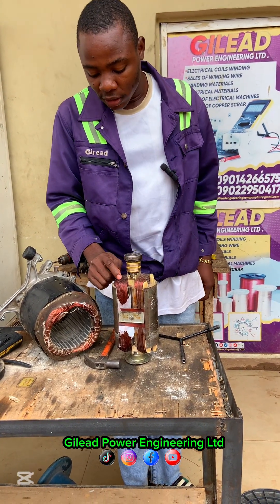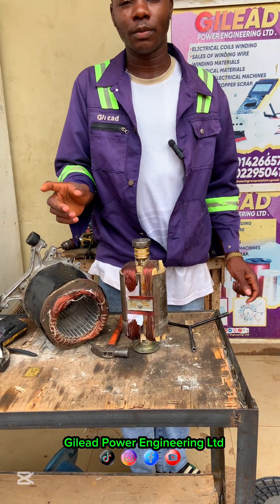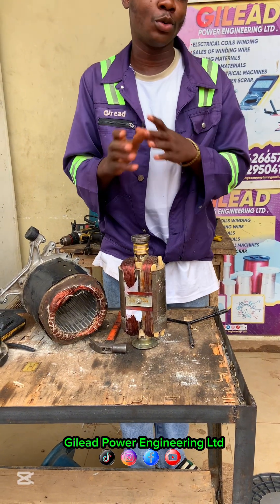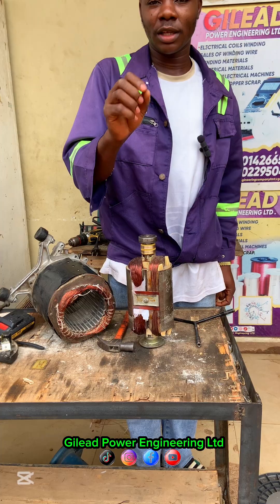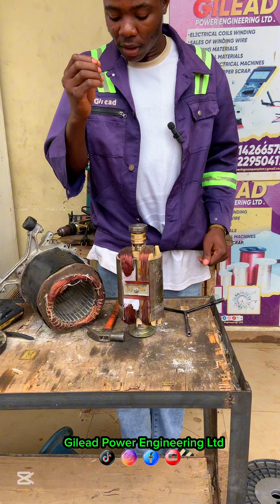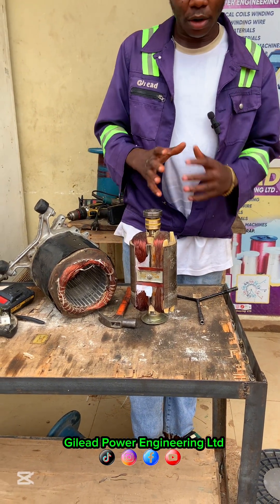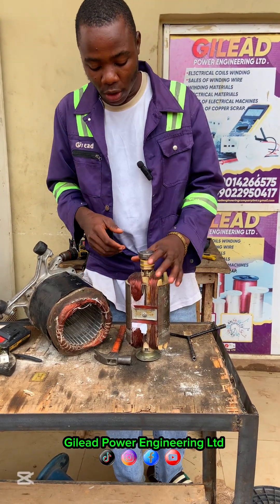I'm not condemning anybody's work, but this is not advisable, and the gauge used is not good at all. Many rewinders are saying that aluminium is not good for rewinding, but getting the correct gauge for aluminium will work and it will last. So try to get the correct gauge for any coil you want to do — if you use aluminium with the correct gauge, it will last.